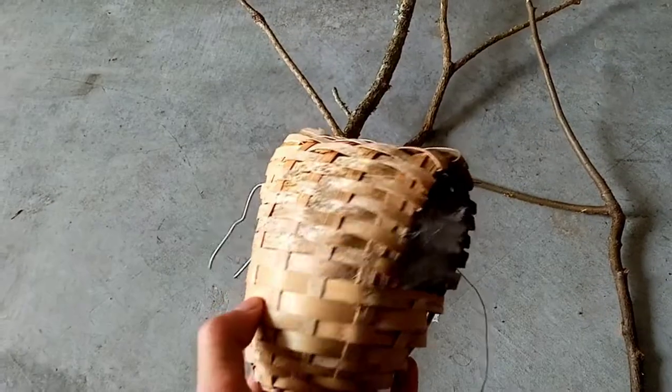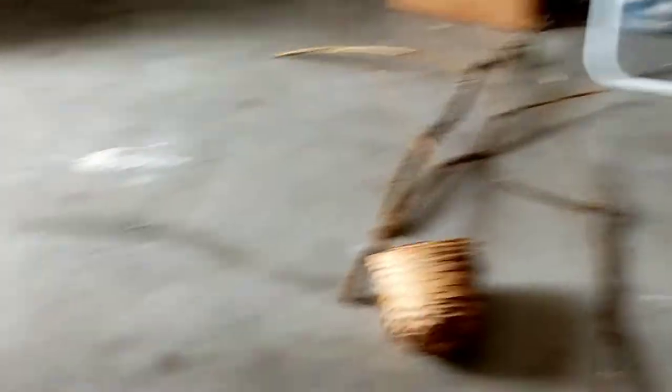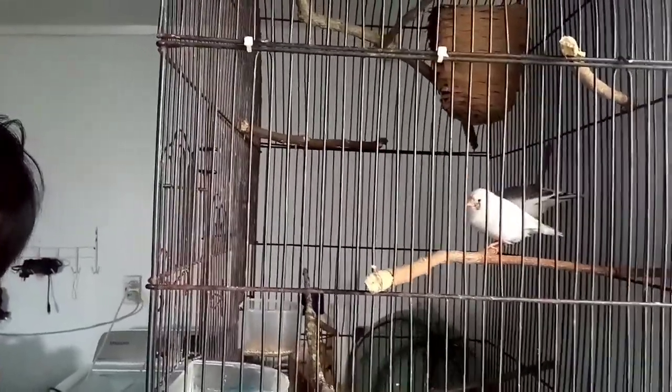We're just gonna put this inside. I gave my friend a nice basket for his own setup. Alright, let's set up everything. We're done — that's his setup. Beautiful finches. Pied and — let me know if that's a black face CFW. Very nice.